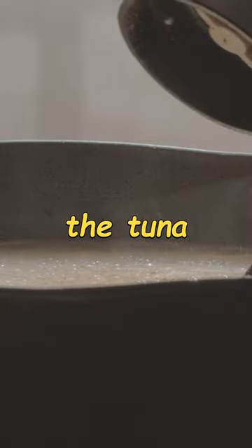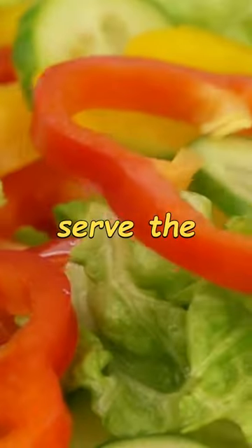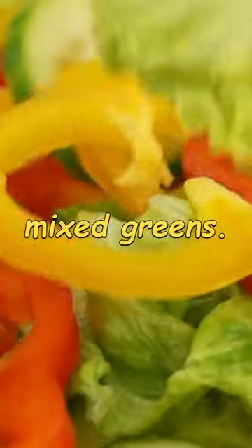Pour the dressing over the tuna mixture and stir until everything is evenly coated. If desired, serve the salad over a bed of mixed greens. And remember...